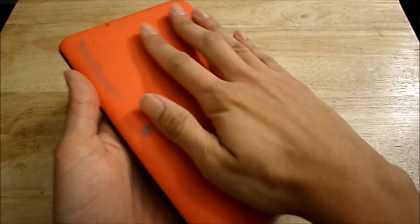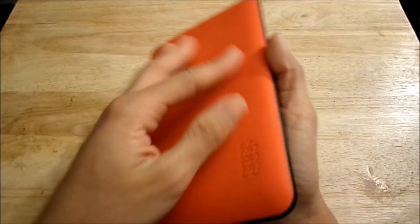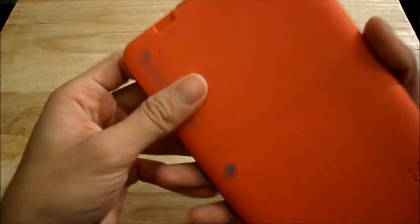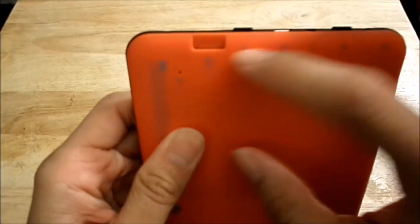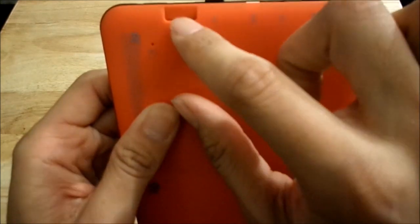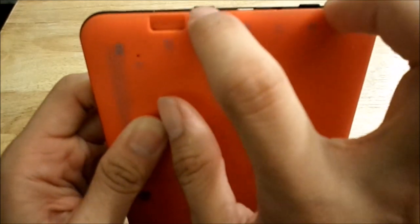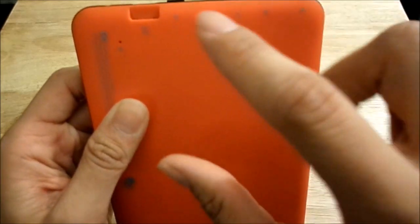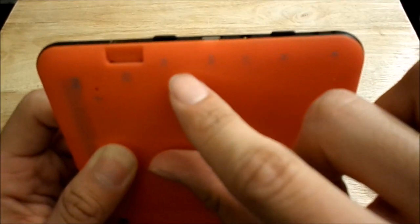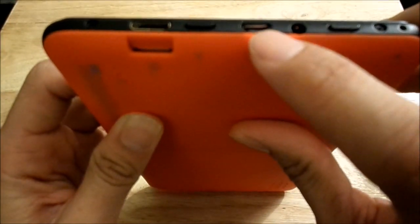I want to start off with the physical features. As you can see, the back is red with a smooth soft back cover and a non-removable battery. In the back is the speaker grill. Up top there's a mini HDMI port, a micro SD card slot which can hold up to 32 gigabytes, two buttons — a power button and a back button — and a micro USB charging port.